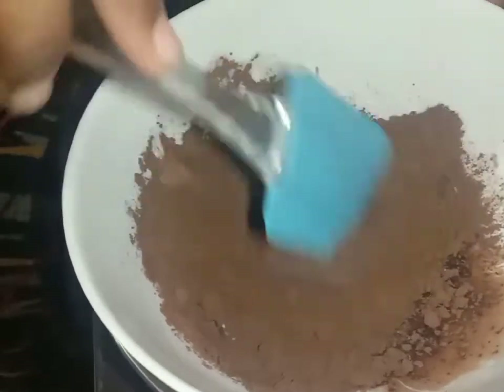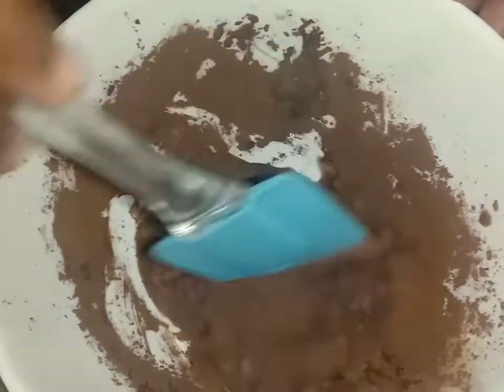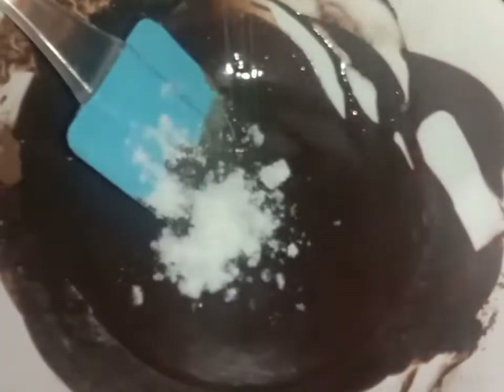Let's mix the ingredients in the bowl. Add 2 tablespoons of icing sugar.